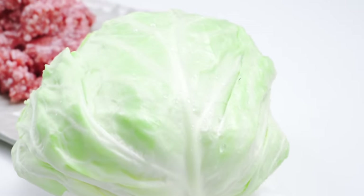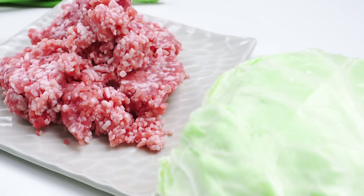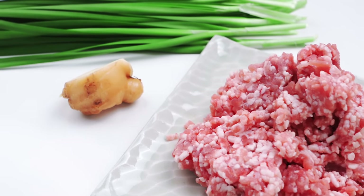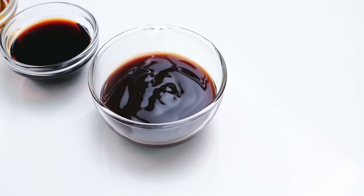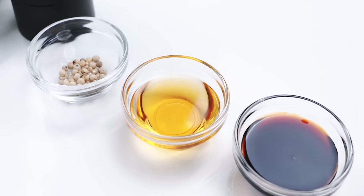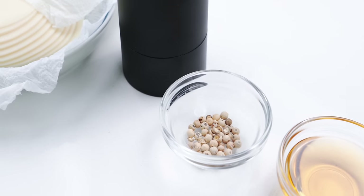For the filling I've got a 550 gram head of cabbage, 350 grams of ground pork, 30 grams of fresh ginger, and 130 grams of nira or garlic chives. To season the filling I'm using three tablespoons of oyster sauce, one and a half tablespoons of soy sauce, one and a half tablespoons of toasted sesame oil, and a quarter teaspoon of white pepper that I'm going to freshly grind in a pepper mill.